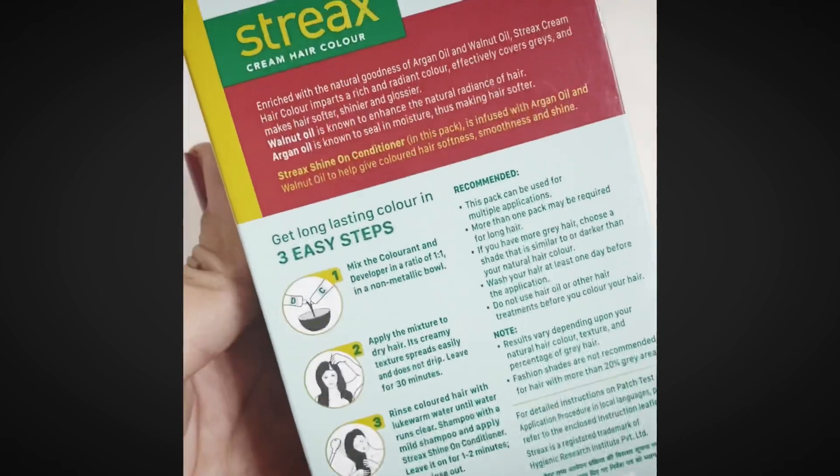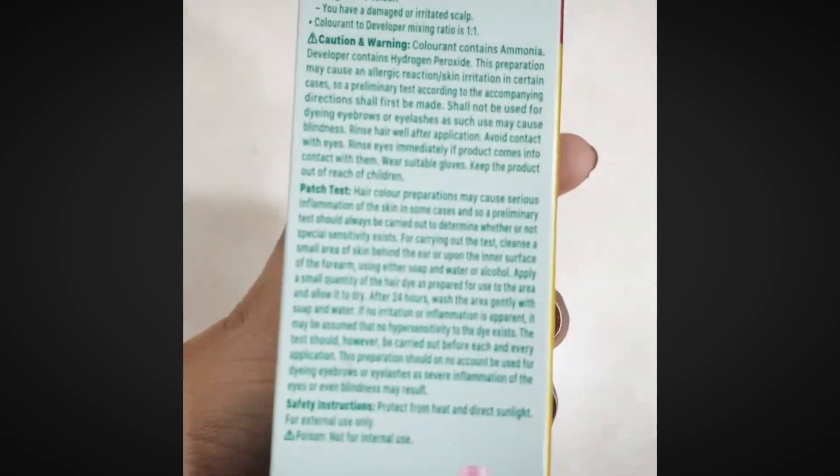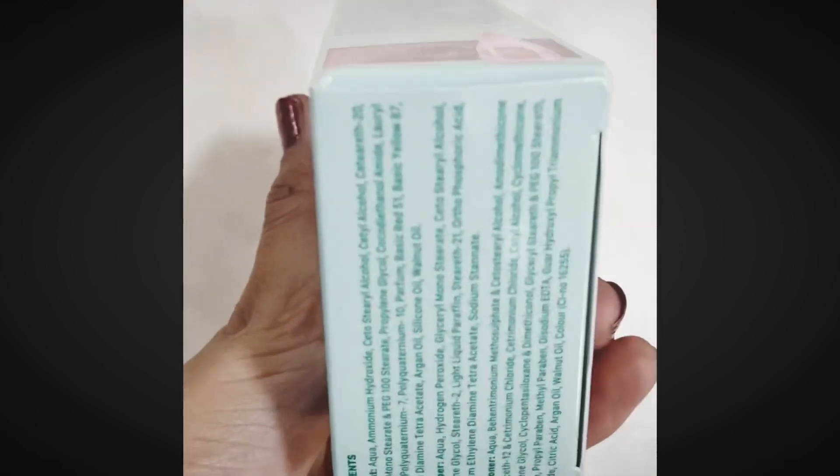You will also find instructions on the back side showing how to color your hair, and it recommends you take a patch test if you are doing it for the first time.